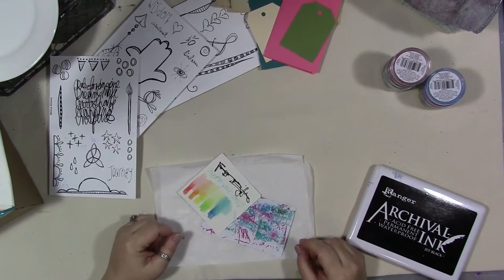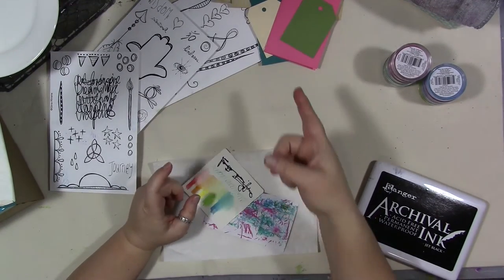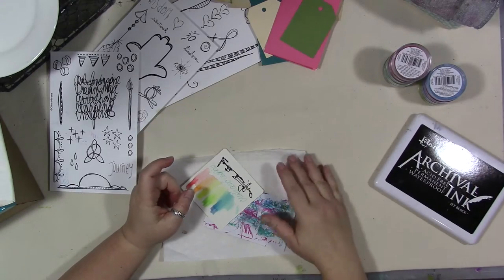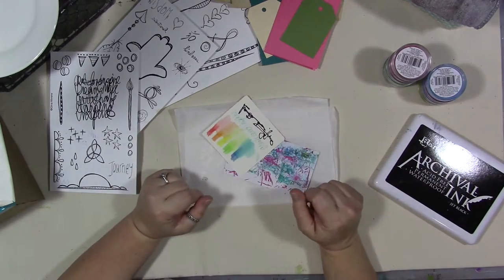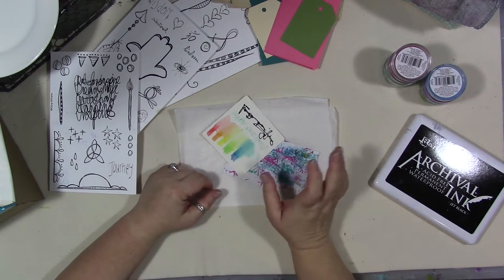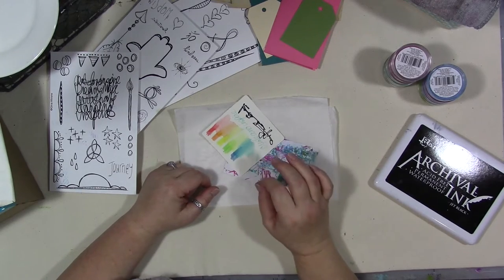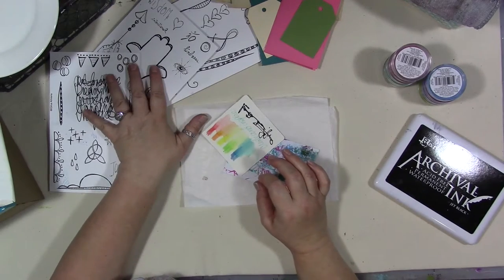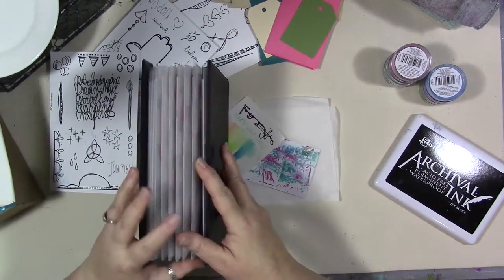Hey guys, how are you today? We are here with another design team challenge. This month I challenged my design team members to come up with some gift ideas using my rubber stamps, of course, because that's the whole idea. We have a few new stamp sets coming out for 2017 — I have three of them here on the table, there are five of them total.